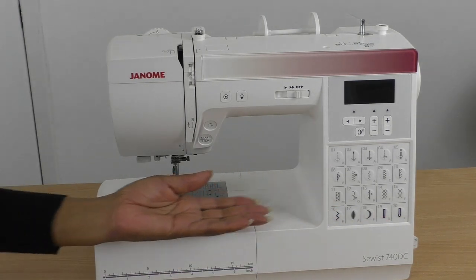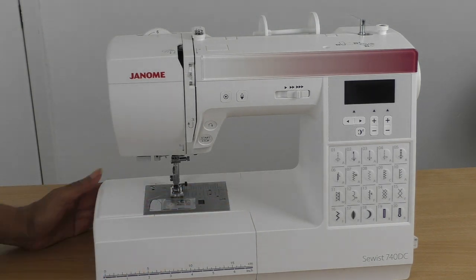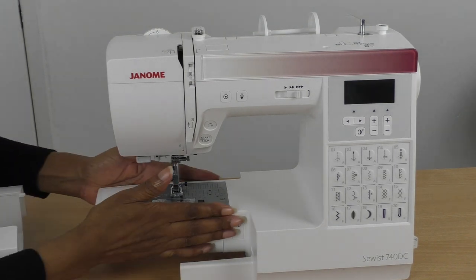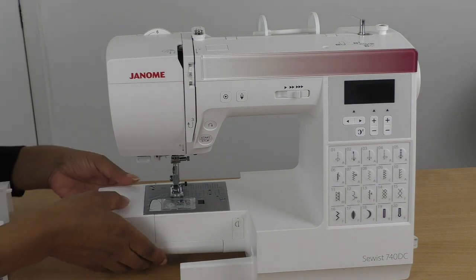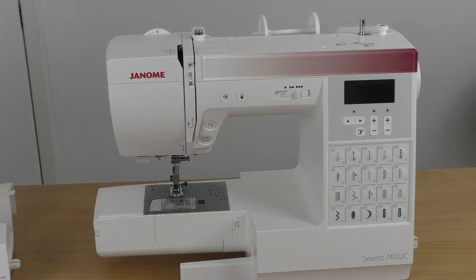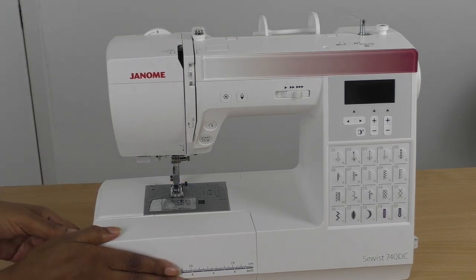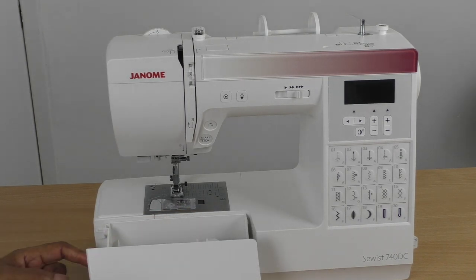Coming over here, this is referred to as the bed, and this is the extension table. You give it a little tug, it slides out completely, and it gives you an arm so you are able to sew small areas of your project — it makes it a little bit easier to stitch. Just slide that back into position when done.